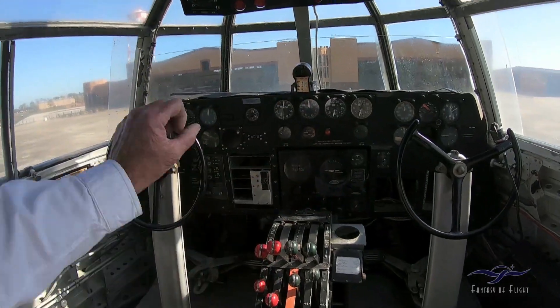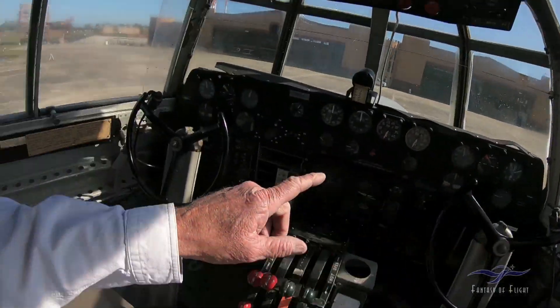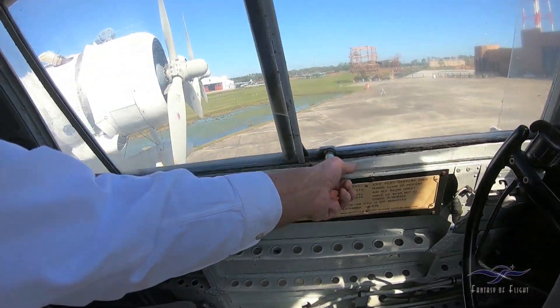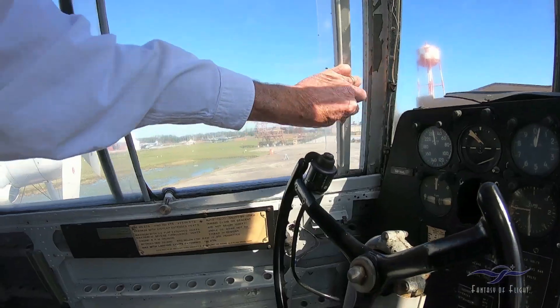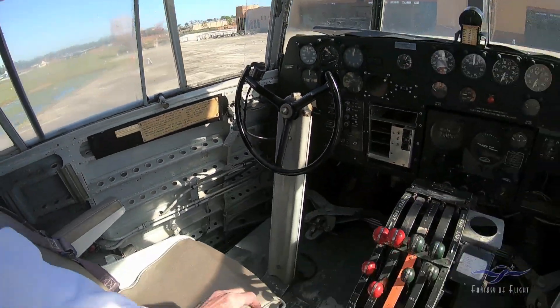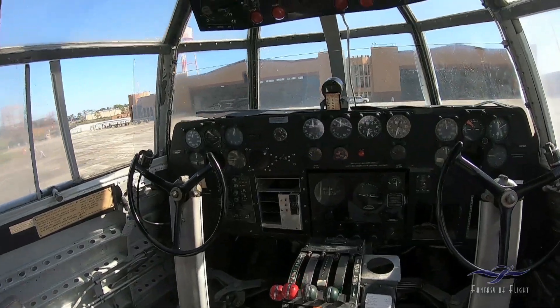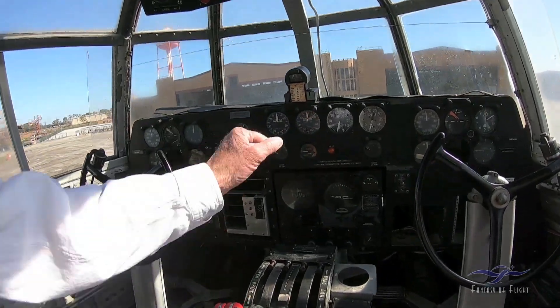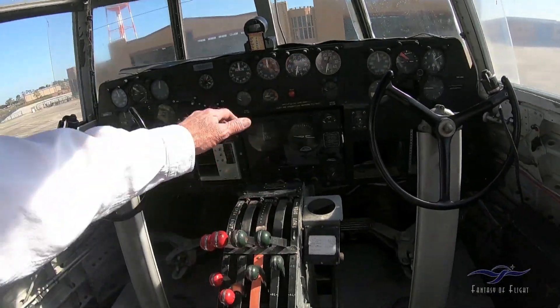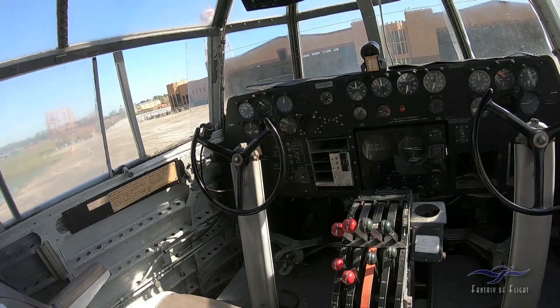They have a hydraulic system in there — it's hydraulics that actually operate the throttle out to the engine. So sometimes when you're flying along you actually have to pump these things to get the air out. Before you start, you actually pump the throttles a bunch of times. I can't believe I can remember all this stuff.